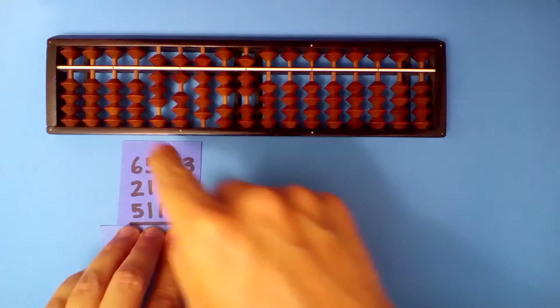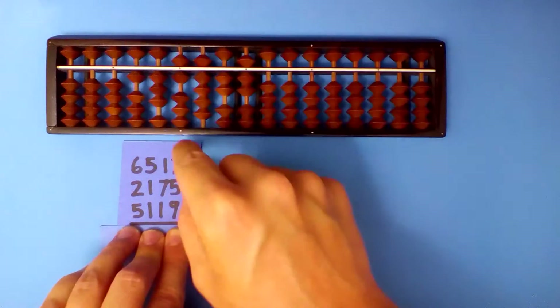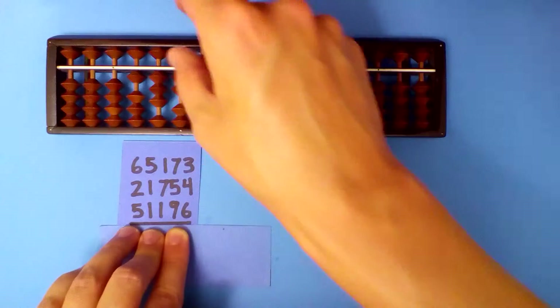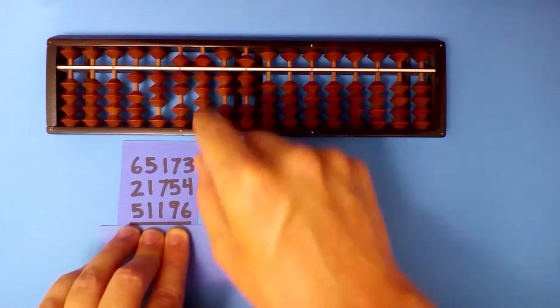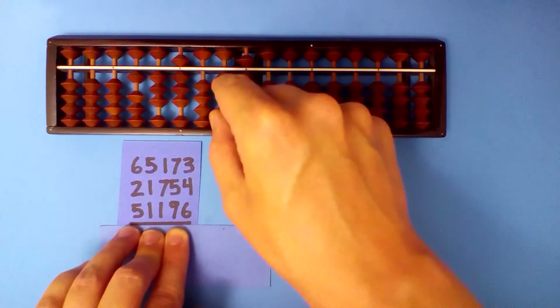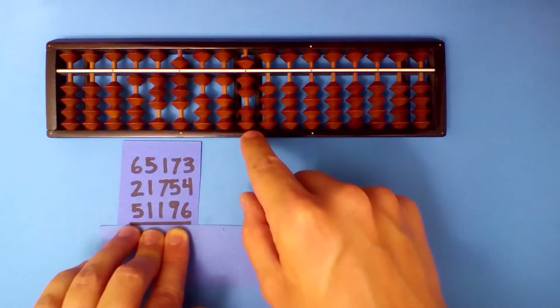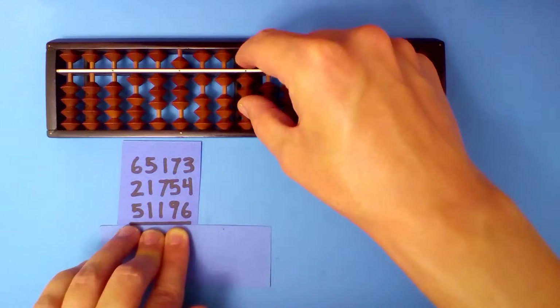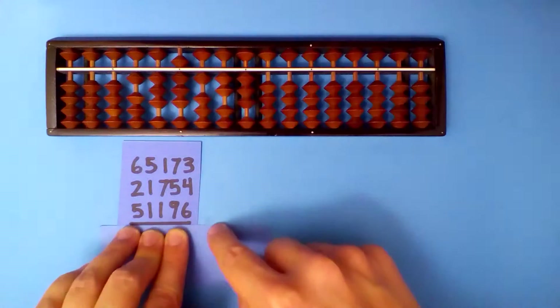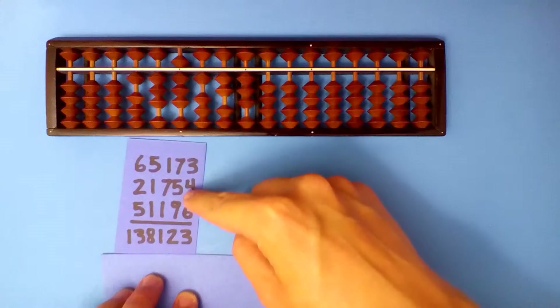Add the next number. 8 plus 5: subtract 5 and carry. 6 plus 1 is 7. 9 plus 1: subtract 9 and carry. 2 plus 9: subtract 1 and carry. 7 plus 6: subtract 4 and carry. Our answer: 138,123.